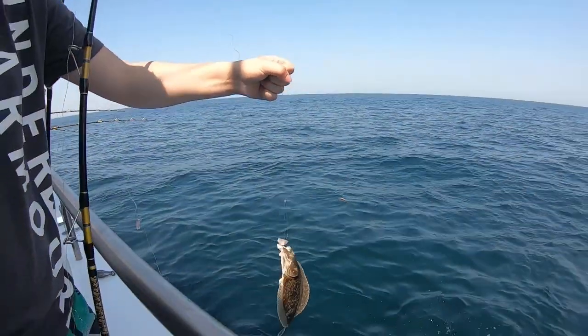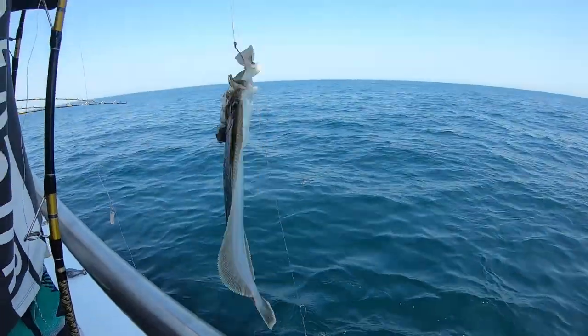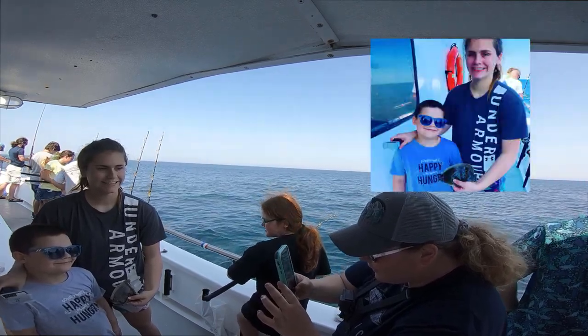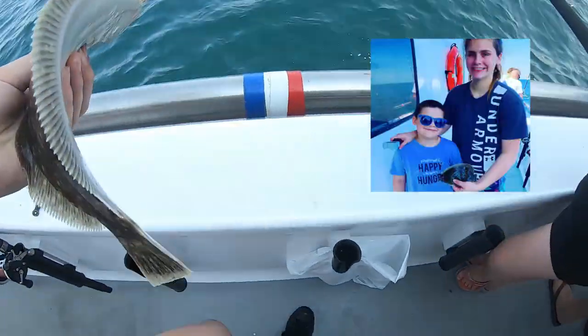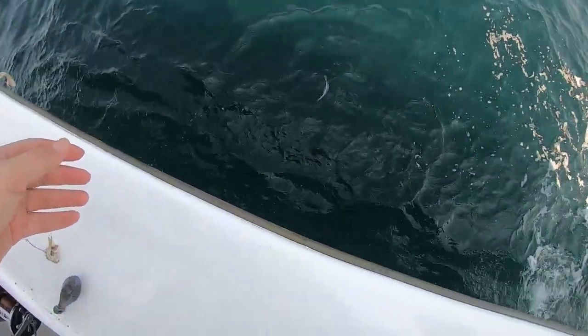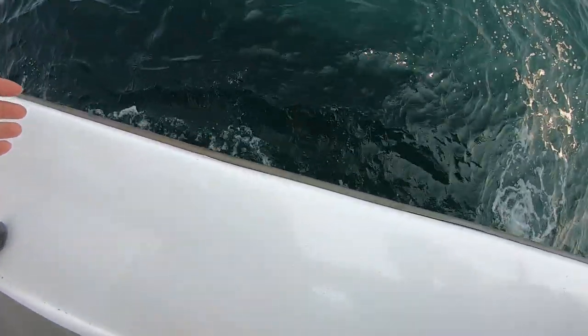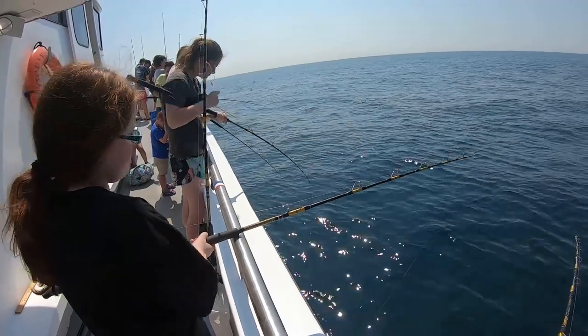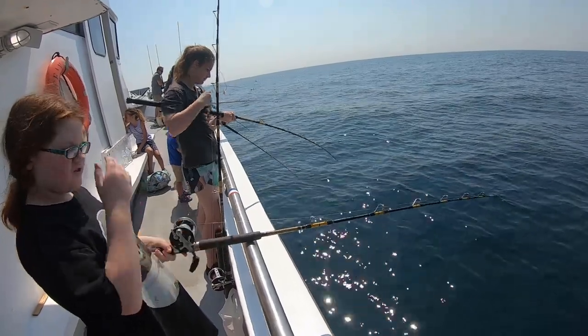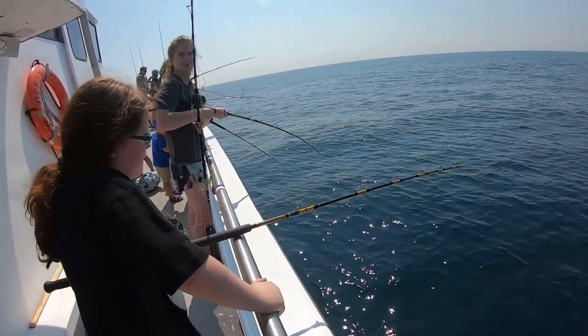I want you to hold this while I take it off the hook. Ready? I got a flounder! There he goes — it went really, really fast. It's like a decent size one.